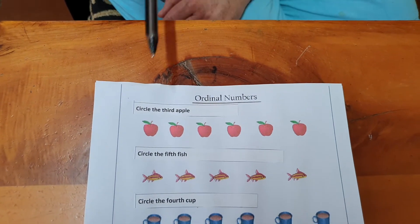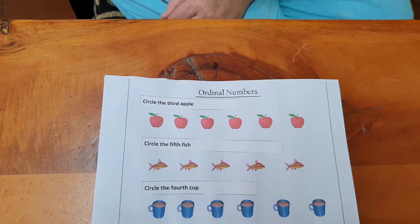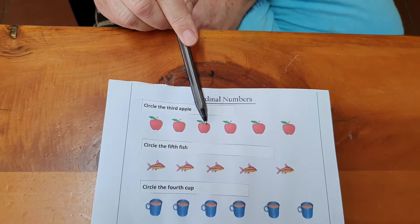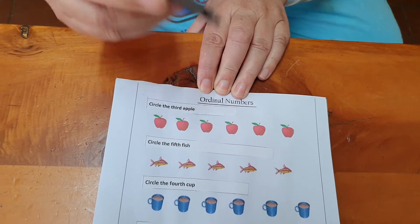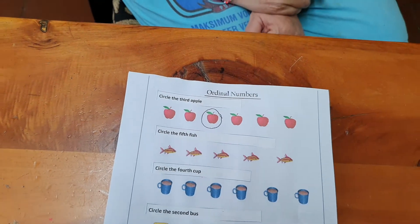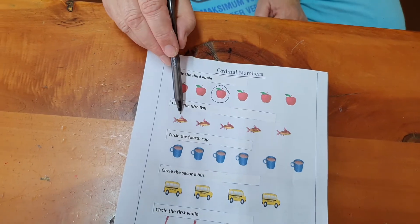There's a whole row of apples, but we want to circle the third apple. Let's go. First, second, third. Now we're going to circle the third apple. And don't forget, it's like making an O. Did you see you start on the left? Always start on the left.